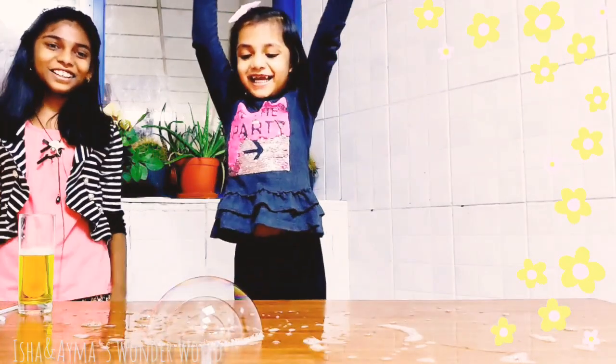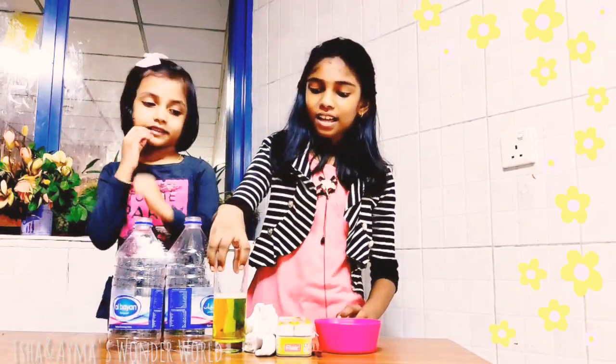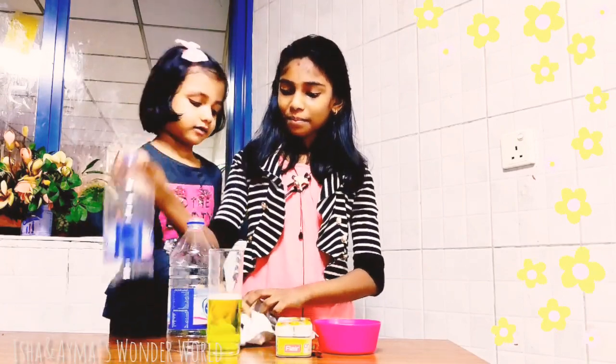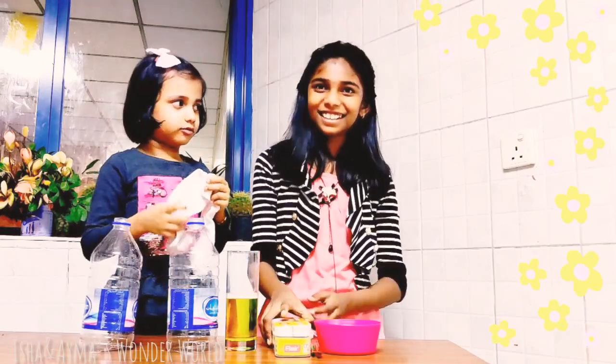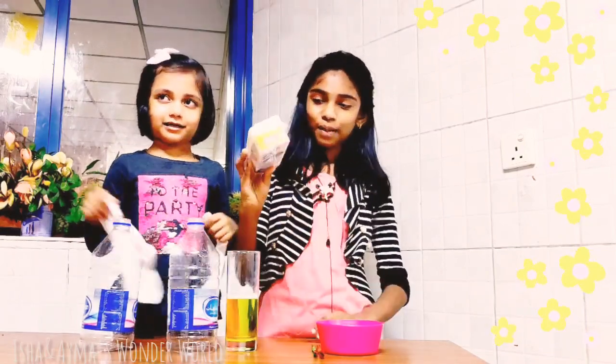You made three bubbles! We are doing another experiment with the same soap solution. For that we need a bottom-cut bottle, solution, and socks.